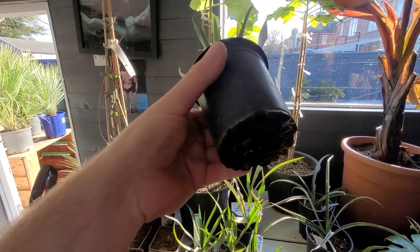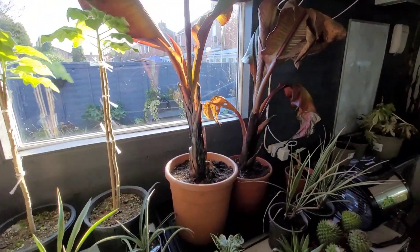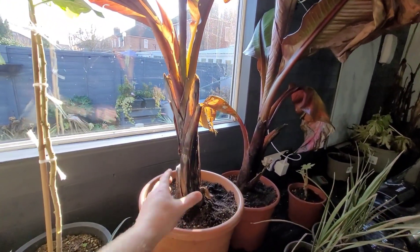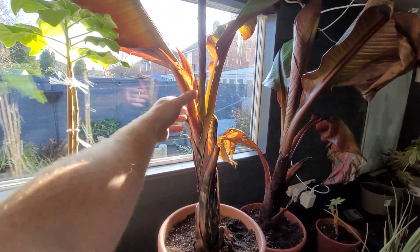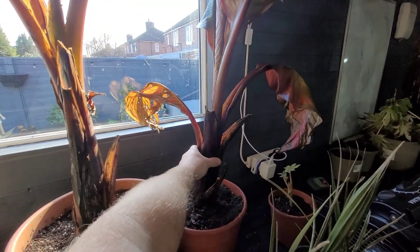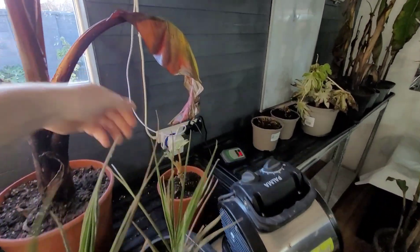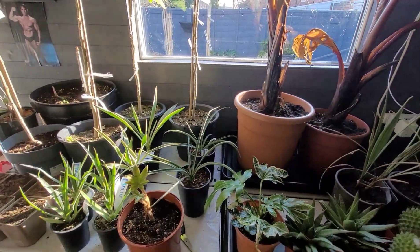The roots are starting to come out the bottom, so I'm just gonna get them into slightly bigger pots. I've moved my overwintered agaves — I'm going to get these right next to the window to get more sun on them and dry them out a lot more, as they're still damp at the bottom. That one can go outside — the T-rex plant — get that going again.